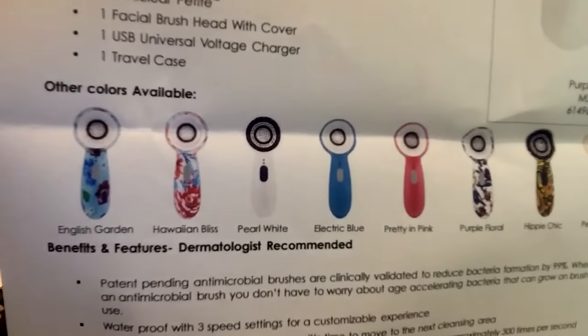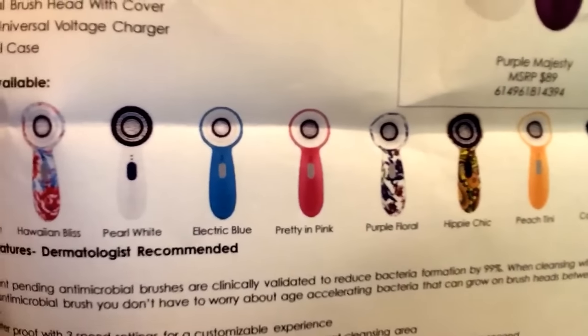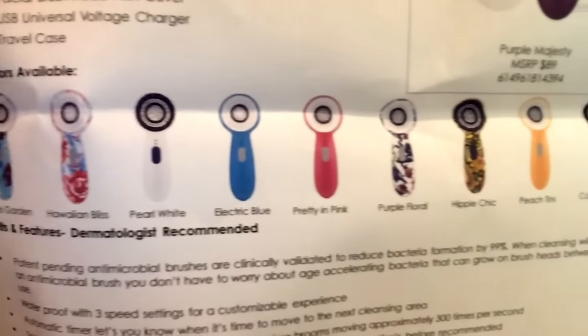The Sonic Clear has an industry-leading three-year limited warranty against defects. And look at the different designs this thing comes in — solid colors, patterns, flowers. Hawaiian Bliss, English Garden, Electric Blue, Pretty in Pink — is that not awesome?